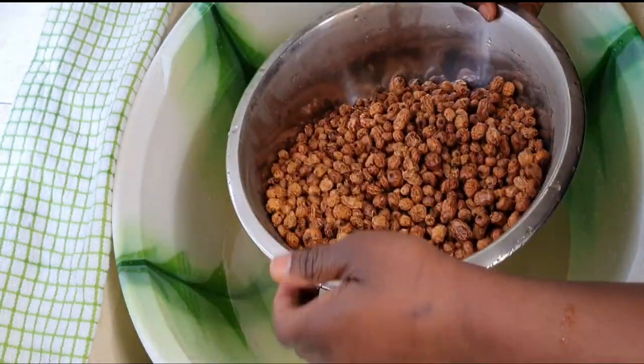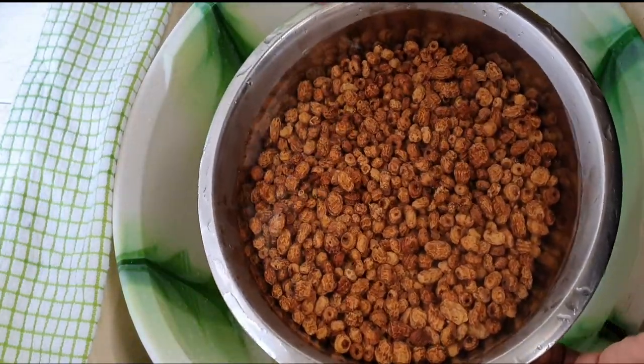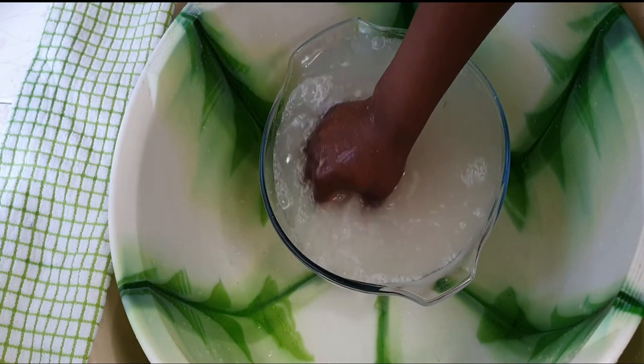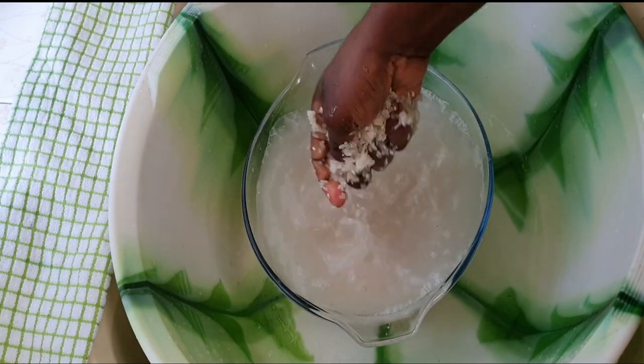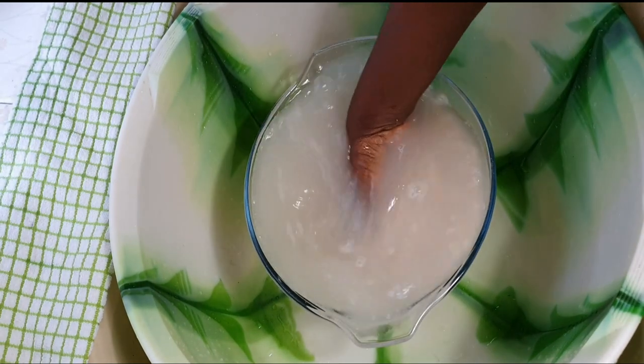Add water and I'm ready to soak the tiger nuts. I'm going to rinse the rice until the water is clear. Like I said earlier, you can use any rice of choice for this recipe, but plain rice is preferred and not perfumed rice, and you can also use rice flour for this recipe.